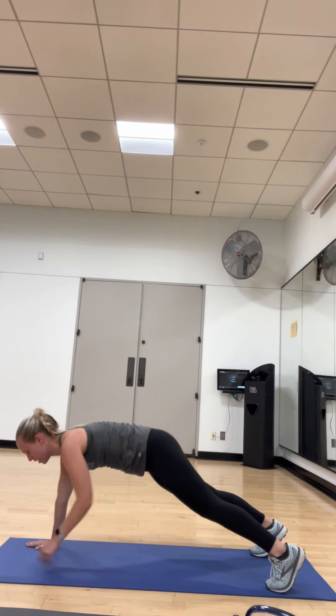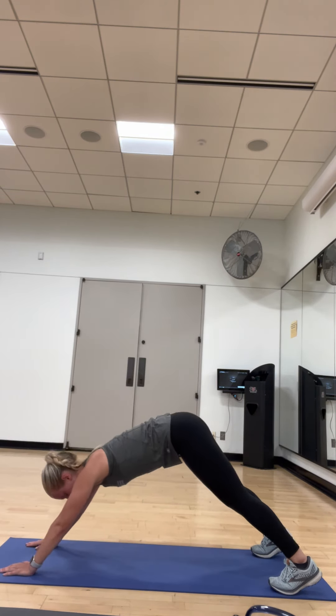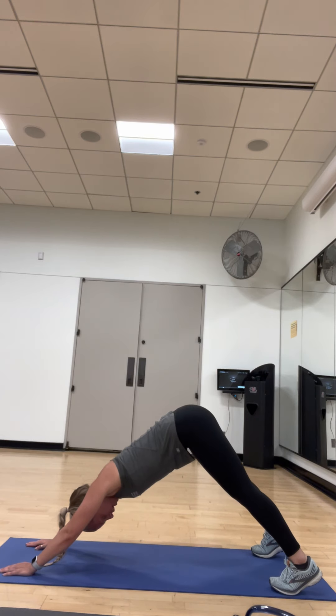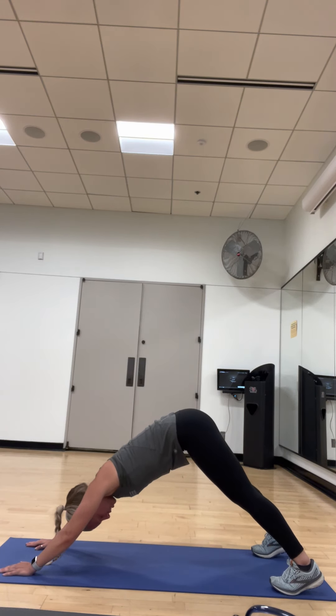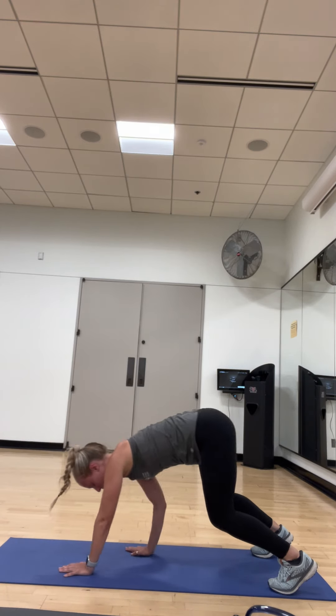Down and out. Hold that plank. Your heart rate should be up just a tiny bit. Back to a down dog, stretching out the back part of your legs. Push those heels down. Back to a plank. Walk your hands back to your squat. We're just going to do 5 squats. 1, 2, 3, 4, and 5.